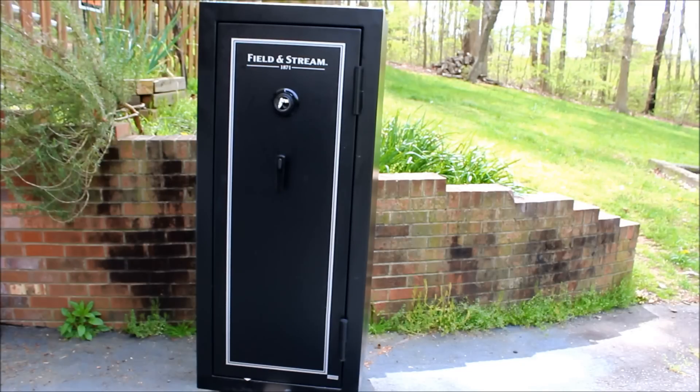So anyway, go over to NCGunOwners.com. I hope you've enjoyed the review. Talk to you later.